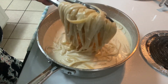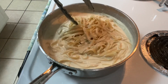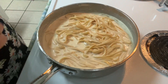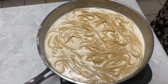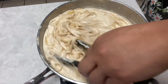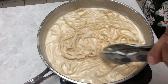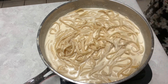As this sits, it will thicken up. I know it looks a little watery right now, but trust the process. Toss the noodles one more time — you can see it's already starting to thicken up. I'm going to leave this here while I cut up the chicken to put on top.